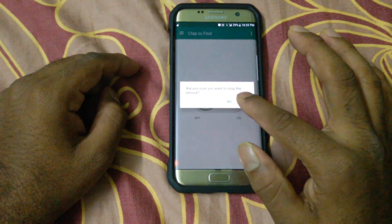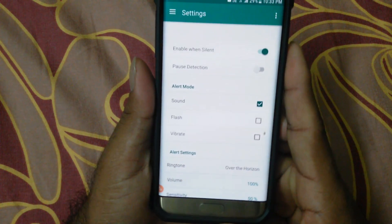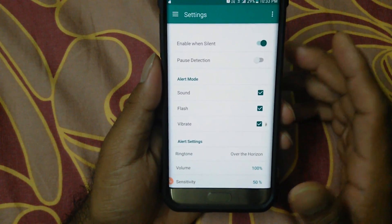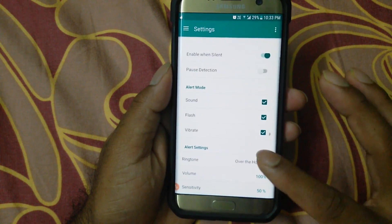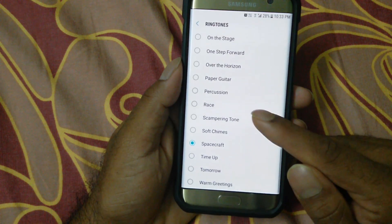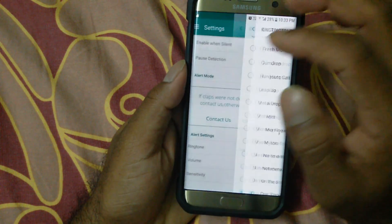Make sure the feature is switched on. Then go to settings — you can see a list of options. If you want to switch on the flashlight, you can do that. You can also toggle vibration. Everything is free; only to remove ads do you need to upgrade to pro. You can also select your own custom ringtone from the settings.